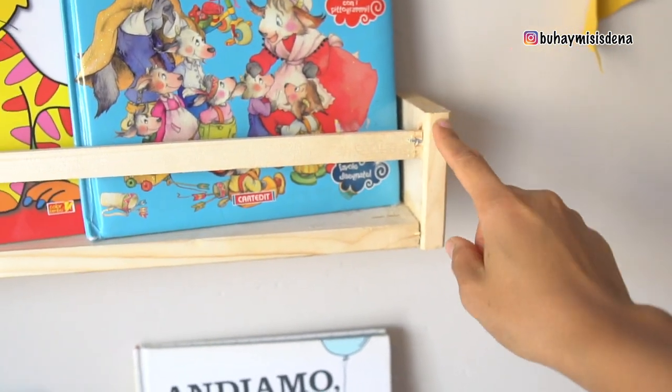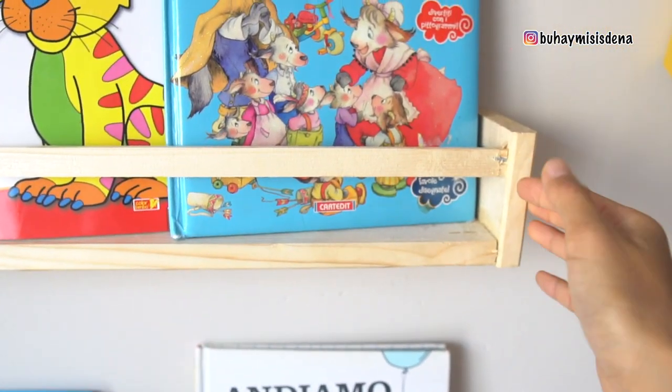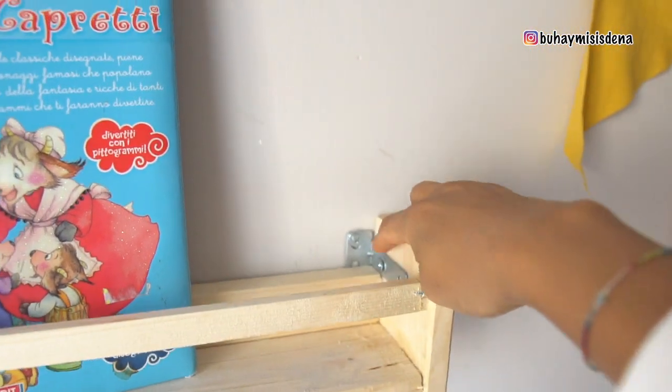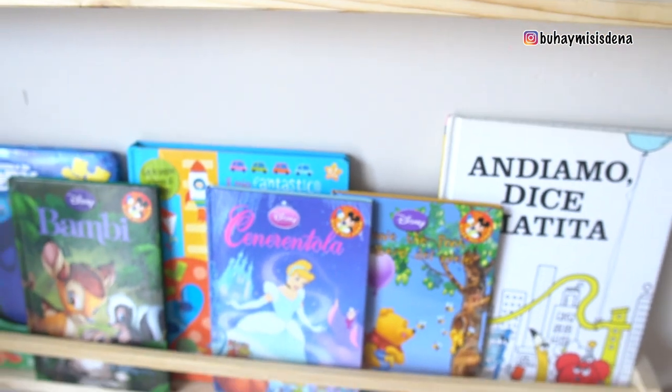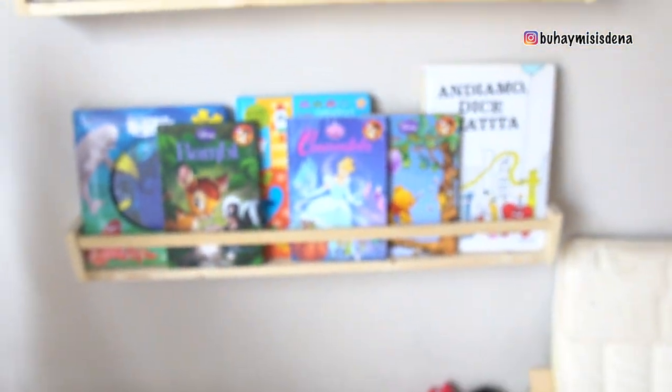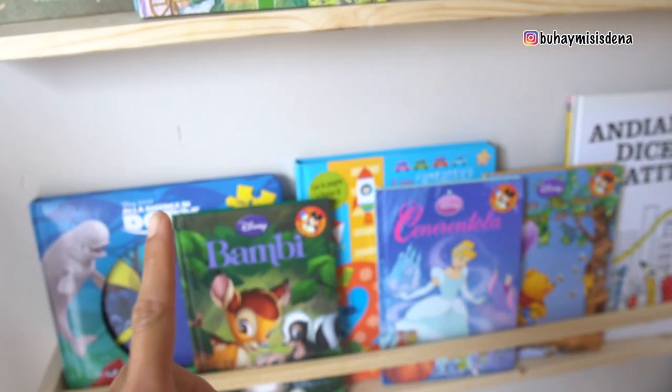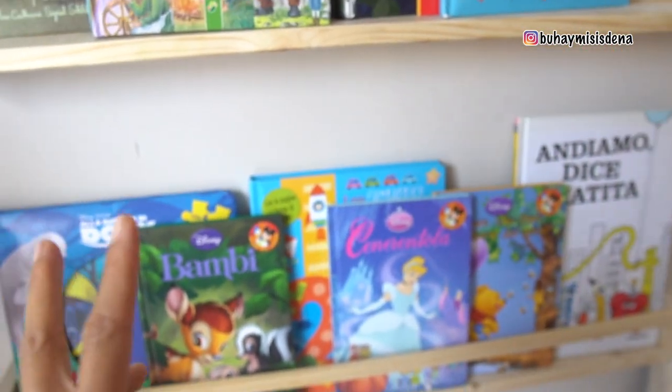Itong kahoy na to, hinati lang ni Babe, nilagyan niya ng pandikit. Ayan — nakatipid kami. And, sayang naman kasi yung mga libro ng mga bata. Isa sa mga favorite nila ang magbasa ng libro.